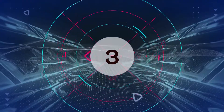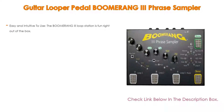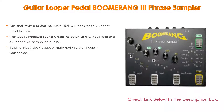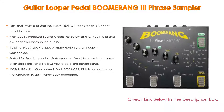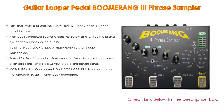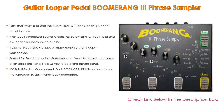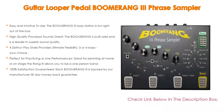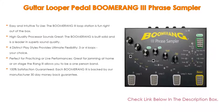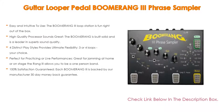Number 3: For some exclusive reason, the Boomerang 3 Phrase Sampler guitar looper pedal makes our list. It is not only easy and intuitive to use — the Boomerang 3 loop station is fun right out of the box. Any guitar player, beginner or pro, will love stacking loops with its simple-to-use pedal style controls that are easy to adjust so you can focus on the music. The high-quality processor sounds great; the Boomerang is built solid and is a leader in superb sound quality, offering two sample rates — 48 kHz or 24 kHz — whether at home, in the studio, or at the gig, this looper pedal delivers sonic excellence.